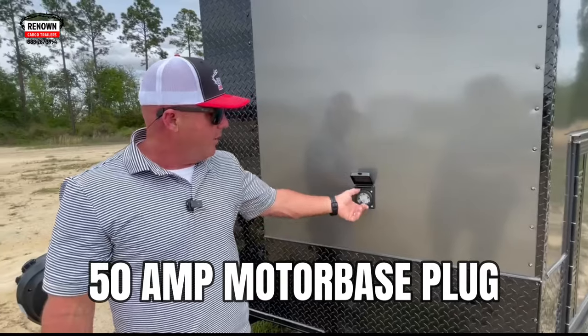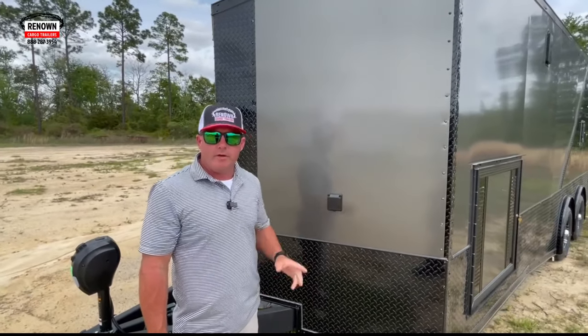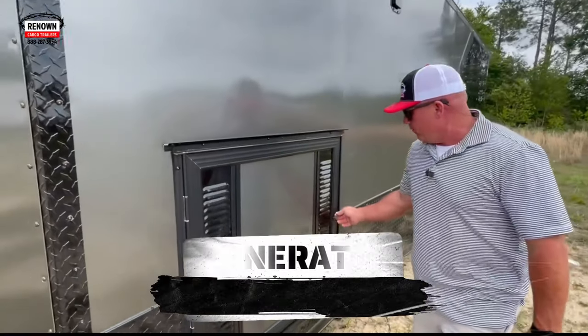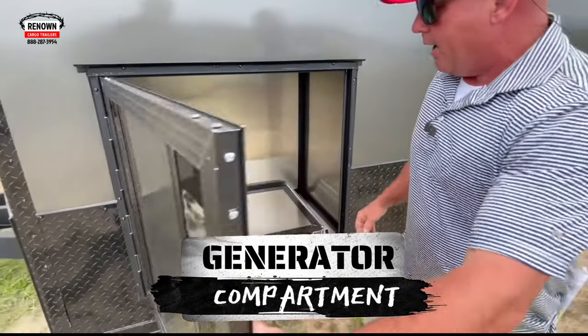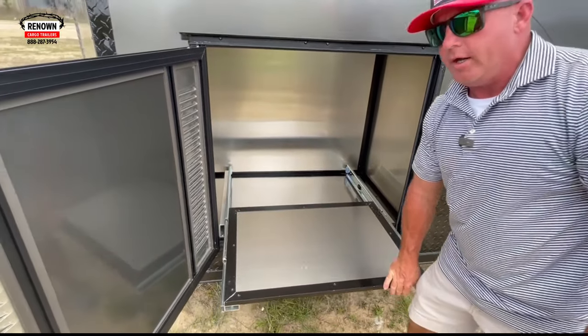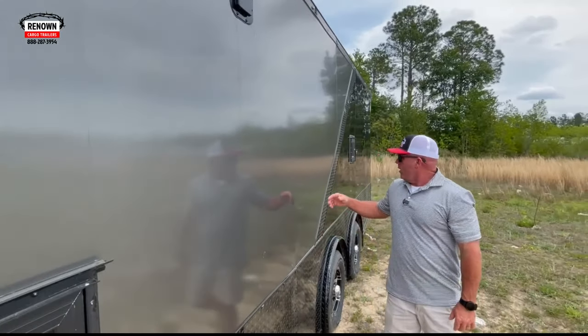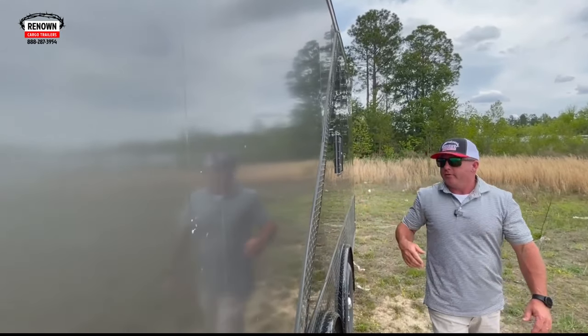There's a motor base plug for the electrical package, so when you pull up at the track you plug straight into that, or into your generator, and it runs all your 110 stuff — your air conditioner, everything. There's also a 36-inch vented generator door with a slide-out tray, so no more toting the generator around. Put the generator on, run it, and when you're through, slide it back in and throw your 50-amp cord in there and you're gone.